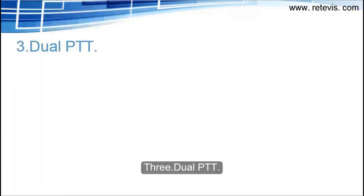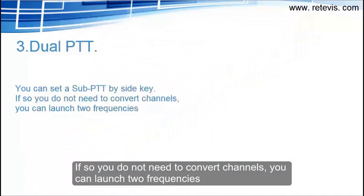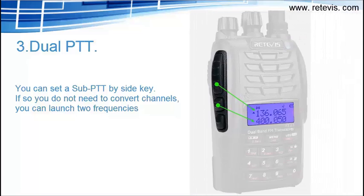Feature 3: Dual PTT. You can set a sub-PTT by the side key. If you do, you do not need to convert channels — you can transmit on two frequencies directly.